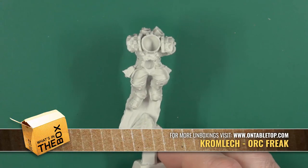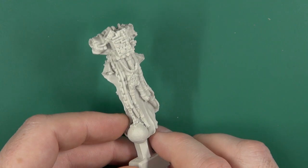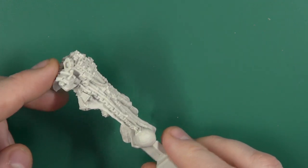Hello folks, today I'm going to be taking a look at one of Cromlek's orcs for their sci-fi range — this is The Freak. Taking a look at The Freak for your green skin forces, perfect for 40K orc fans.